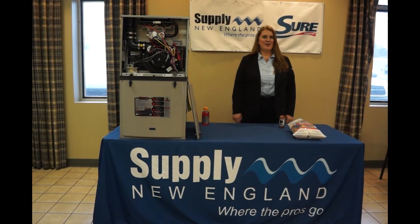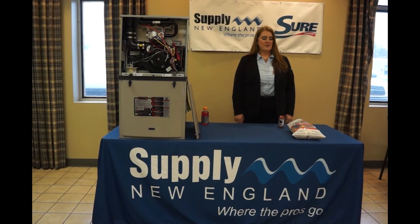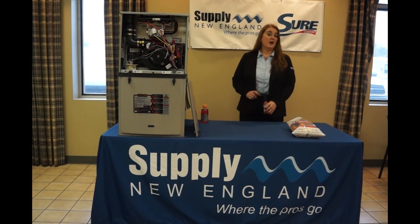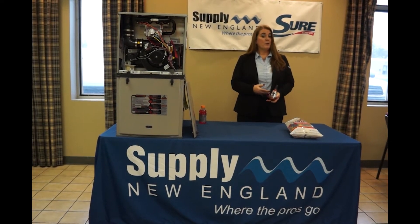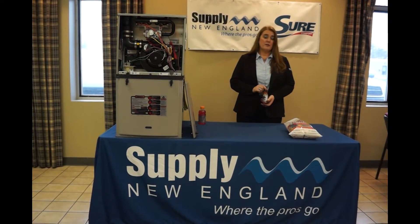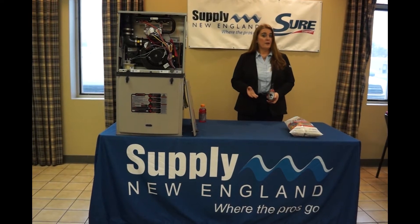Hi everybody! It's Nancy with Supply in New England. We're starting a new adventure here — we're going to start what's called Hot Takes with Nancy. We'll be reviewing a hot sauce, and from there we're going to go on and talk about a product. It could be a heating or an air conditioning product.